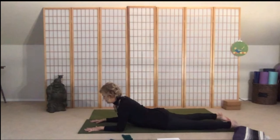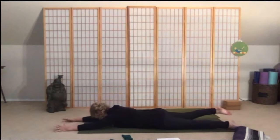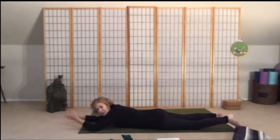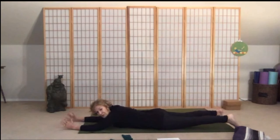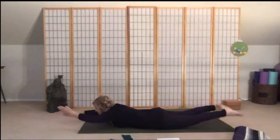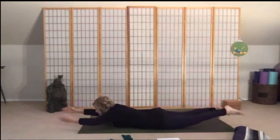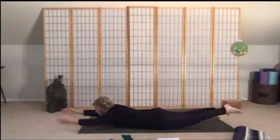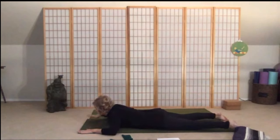Stretch the arms out across the floor — we're going to come into what we call the swimmer. Lift both legs and arms — it doesn't have to be high. The arms go in a chopping motion and your legs follow. The lift is the most important part — don't over-arch, keep it a small lift. Take an inhale, and as you exhale lift the legs and arms, then go for eight, seven, six, five, four, three, two, one — two more sets — and rest.